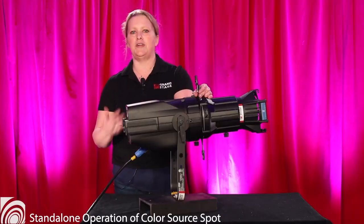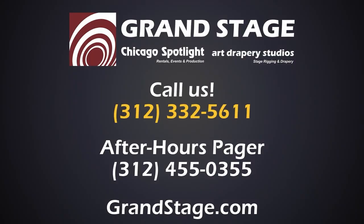And as always, if you get stuck or need help, feel free to call the office or our emergency pager.